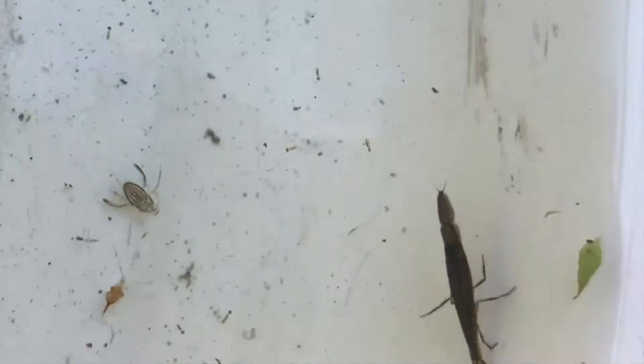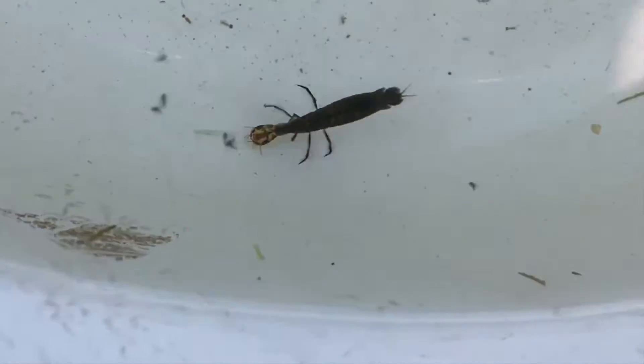This is a pond snail, and there are a lot of these too. They go along the pond floor and are pretty cool to find — you can find some of the shells, but finding an actual pond snail is pretty fun. For our last bug today, we don't actually know what this larva or nymph is, so if you know what it is, let us know — it's a mystery!